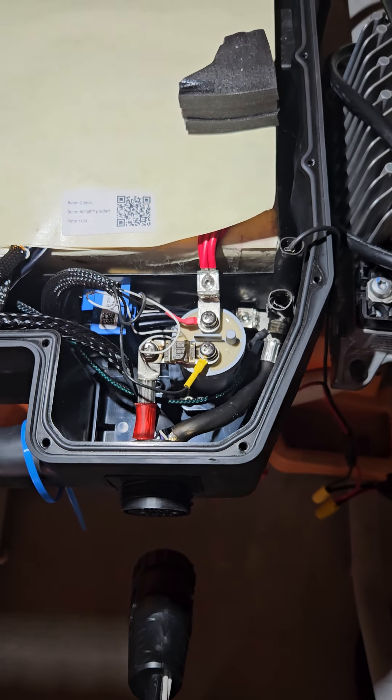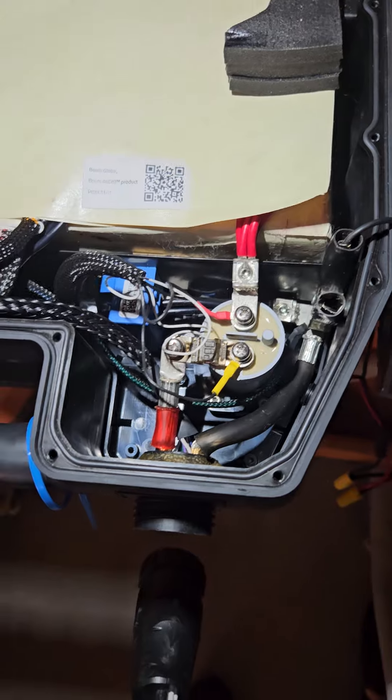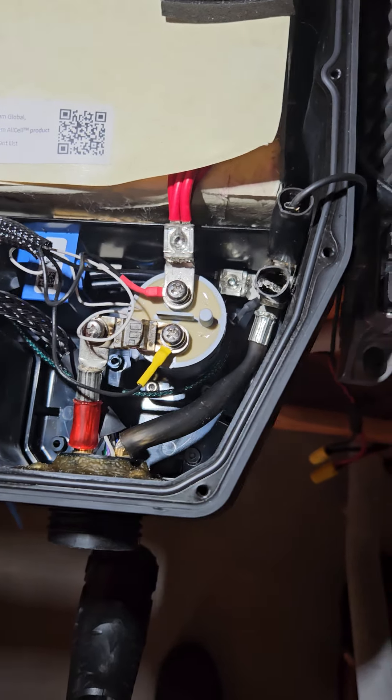Welcome to the foil repair shop. Just kidding. This is what I did.